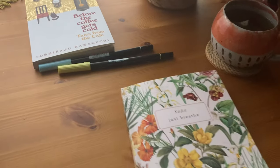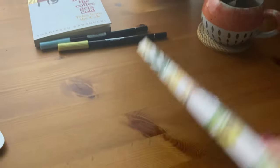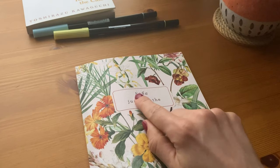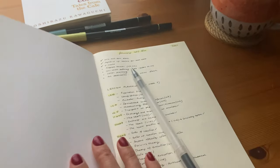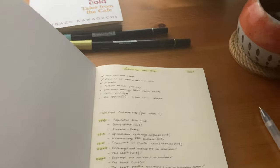Speaking of which, this is my new bullet journal. It's from BookBlock and it's my first time trying a bullet journal by BookBlock. It's customisable, so I went for my name and also just a reminder to breathe, because I've been doing lots of breathing meditation exercises. Let me just show you how I've organised it for the new half term.